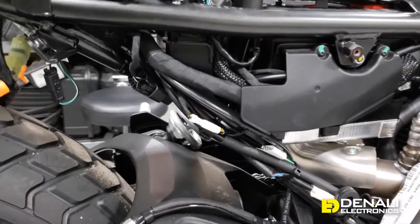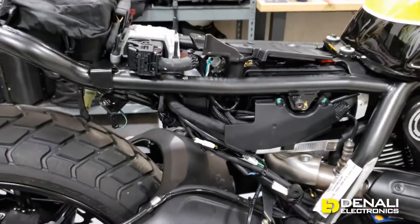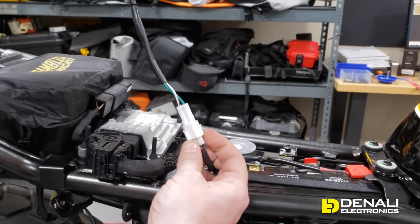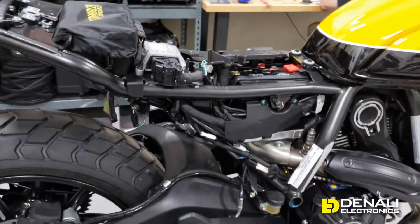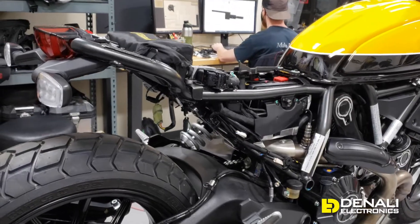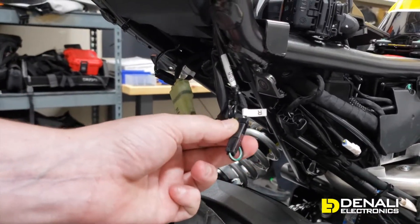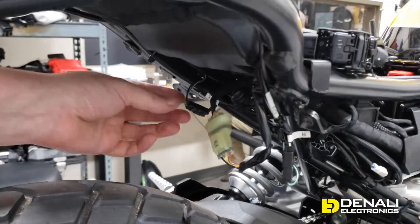Moving further towards the rear of the bike, down under here on the side, that white connector is actually your license plate light connector. Up on top you have your USB charging port — we've gone ahead and removed that so you can see the power charging connector right there, where green is ground and white is your power circuit. We've removed the seat and the two side panels and the little panel underneath the tail, and that's where you're going to access your turn signals and your brake light. That is your right rear turn signal connector and this is going to be your brake light connector.